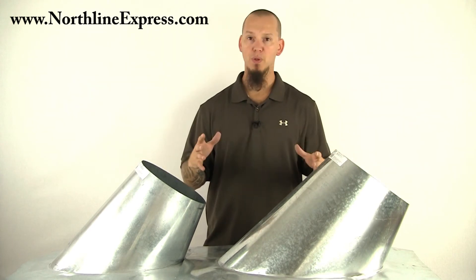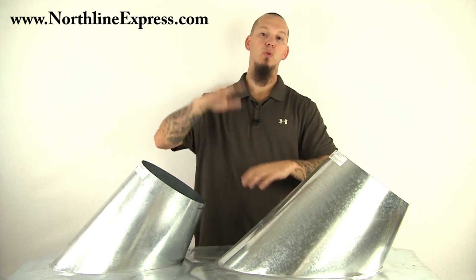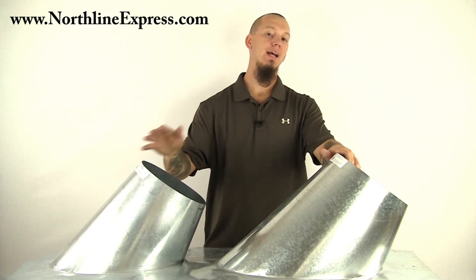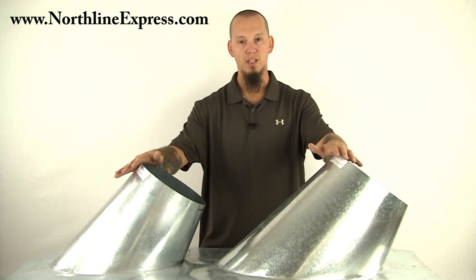However, in other states, it requires that you enclose the chimney through that attic space. In that case, you would need to use the other type of flashing, which is called the ventilated flashing.